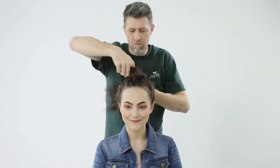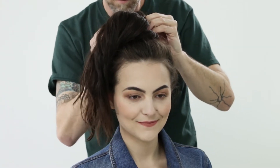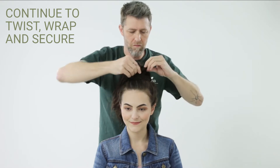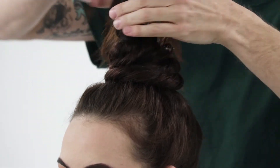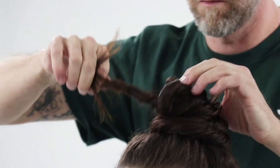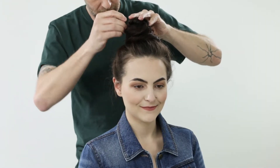I want to create a nice, thick, full top knot. I will twist these out to the end and wrap them around the base, securing with a bobby pin. Try not to open your bobby pins — just place them in closed, flip them, and lock them in. Continue twisting each of your dreadlocks, wrapping them around the base, and securing with pins.